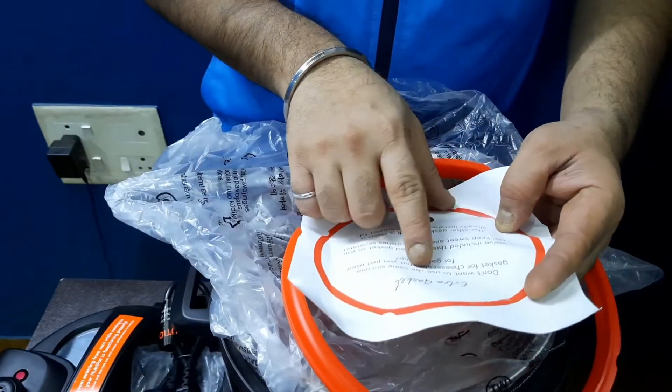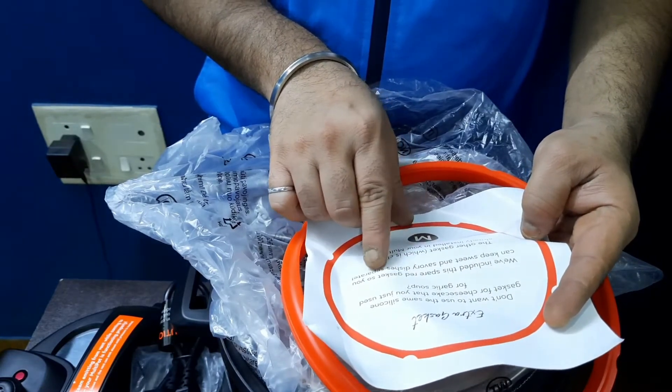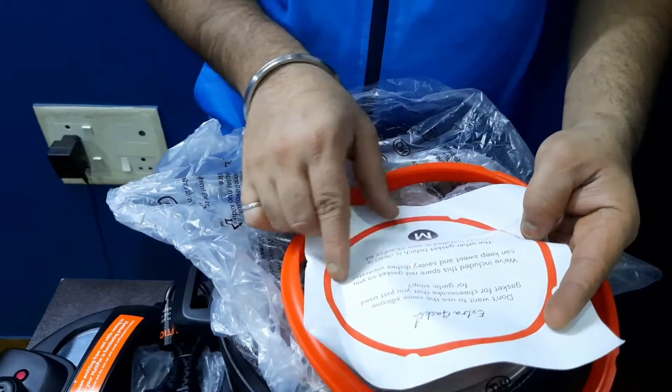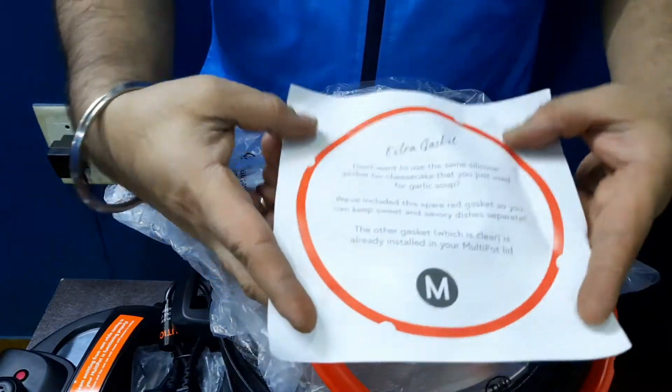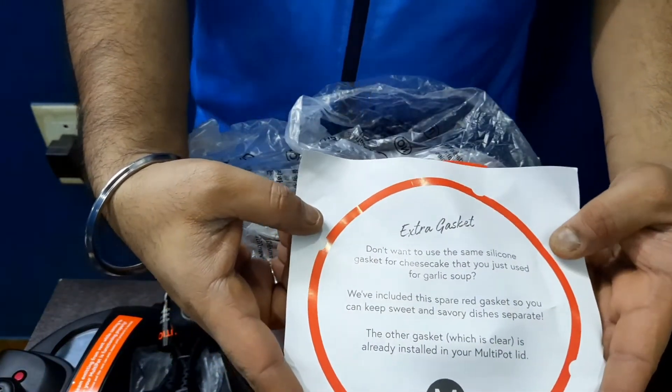This is an extra silicone gasket. The idea is: if you don't want to use the same gasket for cheesecake that you just used for garlic soup, you can keep a spare red gasket so your sweet and savory dishes stay separate.